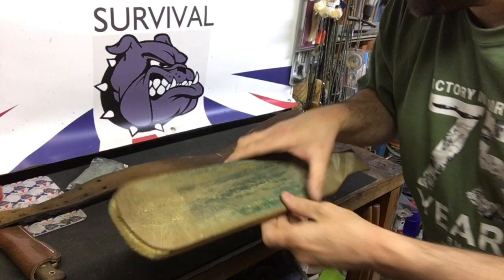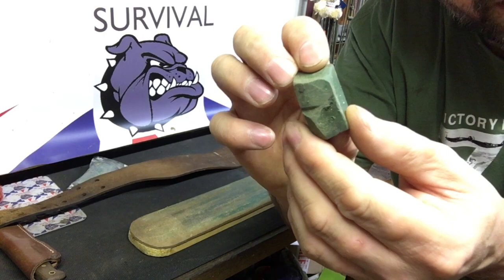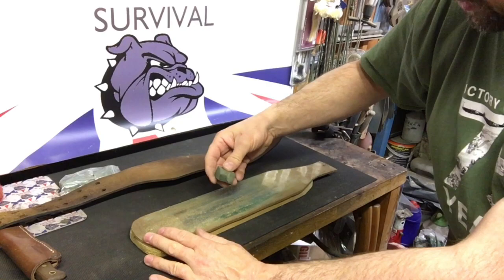The compound you can see on there is just some stropping compound. You can get it off eBay or Amazon. It comes in a pack, usually a pack of three pieces, and these retail for about a pound, something like that. Basically all you do is get your leather strop and just apply a bit of this stropping compound.